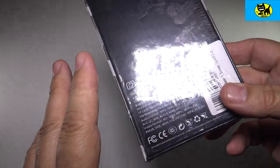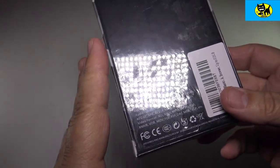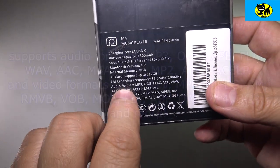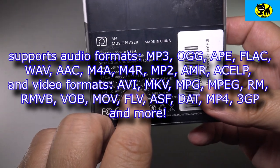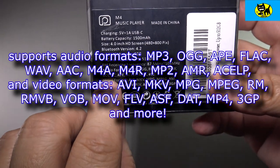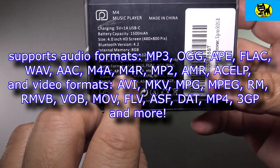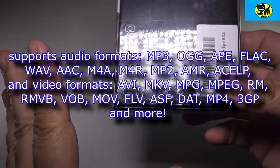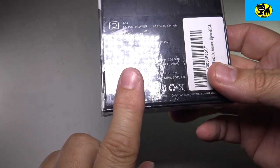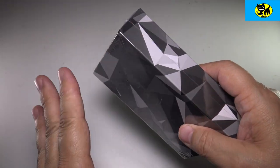A lot of MP3 players leave off FM, but it's a shame because it's great to be able to pick up those local stations, local personalities, that kind of thing. Audio formats include MP3, OGG, AAC, WAV, AAC-LC, APE, AC, ELP, MP4, and more — we'll go into that in a bit. The Amazon link will have even more details. Lots of formats for audio, lots of formats for video. You'll be able to play all your favorites on this cool little device.